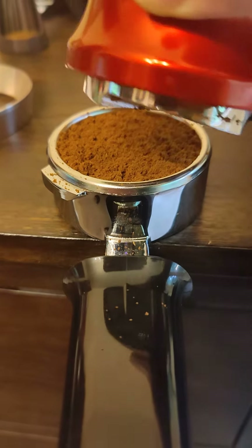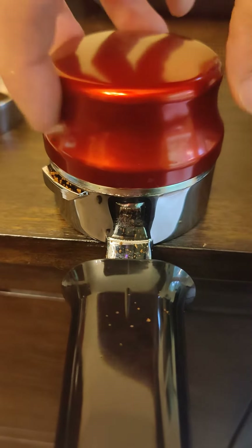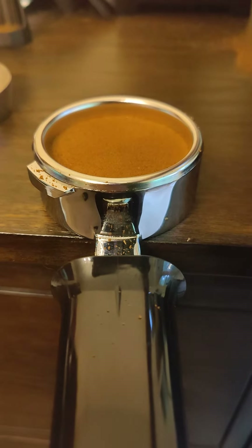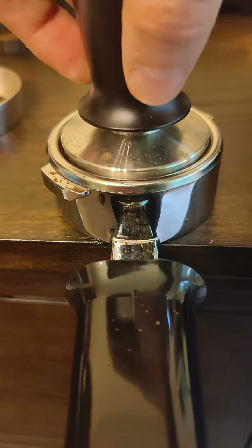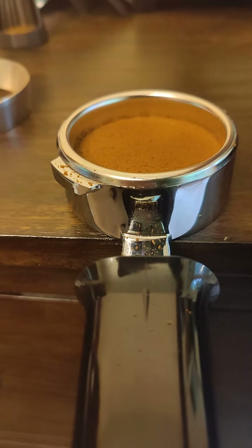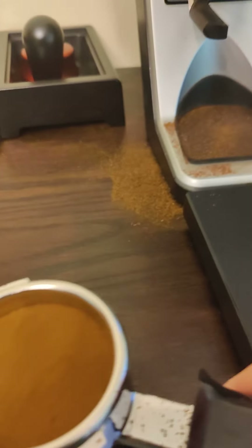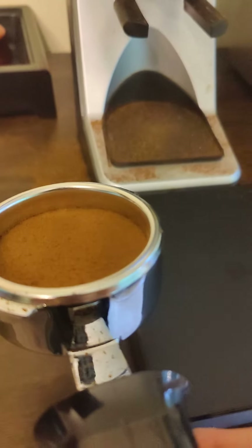Got my leveler tool here. I do a nice leveling of the grinds and a calibrated tamper. You can see it looks like a pretty nice and even puck.